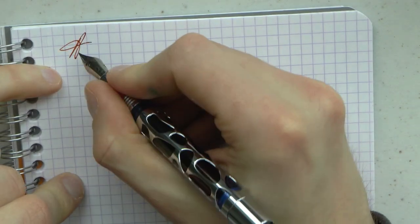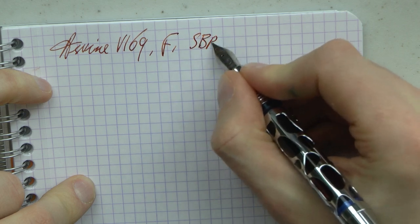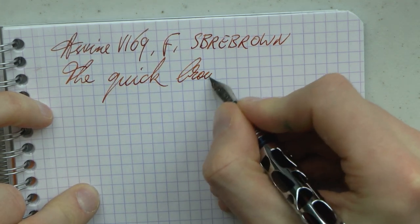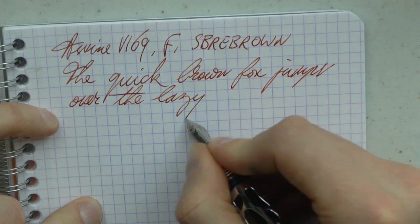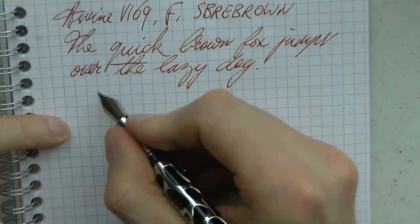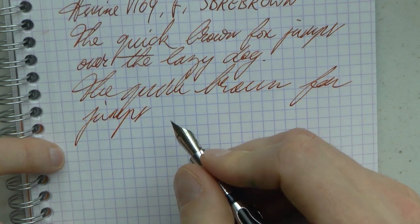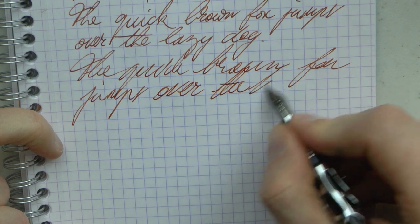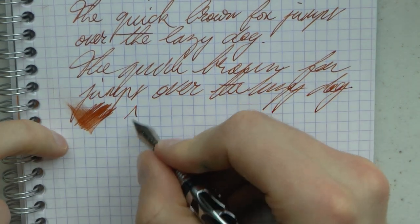Okay, let's write. Here we have the Asvine V169 Vacumatic — I'm assuming that's what the V stands for. It is the fine nib, and the ink is SBRE Brown. I will say this about this pen: a $36 pen, out of the box, wrote beautifully. It's smooth, but not too smooth. It does not skip. It does not hard start. I have had zero issues with this pen. And if you take into account that I have used pens that cost 10 times, 20 times this but don't write as well — I don't know what to tell you. It's nice, it's wet but not too wet. It's just really nicely tuned.